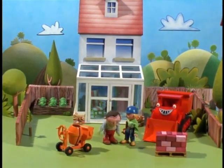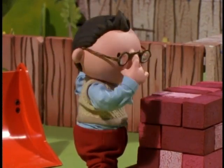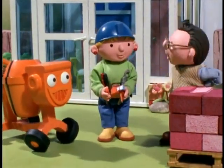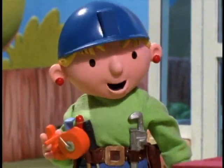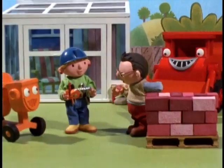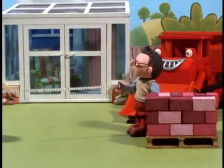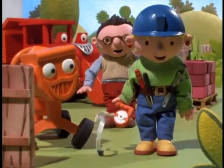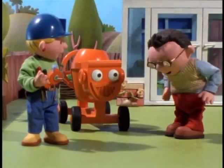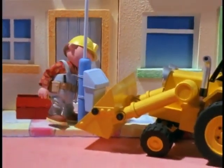Hello, Mr. Beasley. Oh, hello, Wendy. Very good — the bricks for my new wall. What a lovely color. It's called rhubarb red, you know. What are you going to do with that string and tape measure, Wendy? Well, I'm going to mark out where the wall will go. Can I help? Hold on to that, Mr. Beasley. There! Finished.